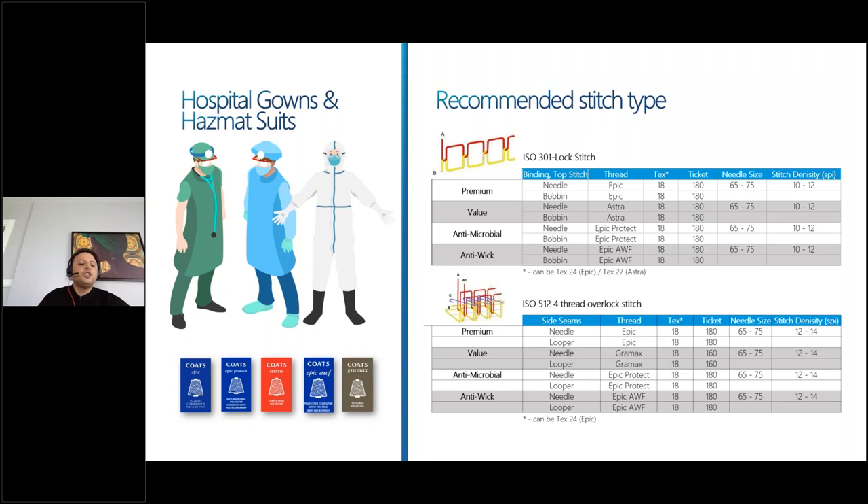For hospital gowns and hazmat suits, we generally see lock stitch and overlock stitches. In thread, needle, and stitch rating selection, we will follow the same logic as face mask production. If the requirement is not water repellent or antibacterial, we suggest Epic first, then Astra quality for lock stitch operations, with a stitch rating of around 10 to 12 stitches per inch. If the requirement is water repellent or antimicrobial, thread quality will change to Epic AWF and Epic Protect. In overlock stitches, in addition to Epic, Astra, Epic AWF, and Epic Protect, we also suggest textured polyester sewing threads called Gramax, which gives extra soft and comfortable touch in PPE garments.